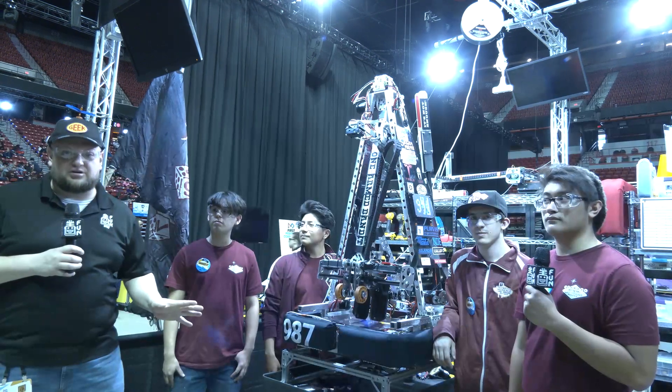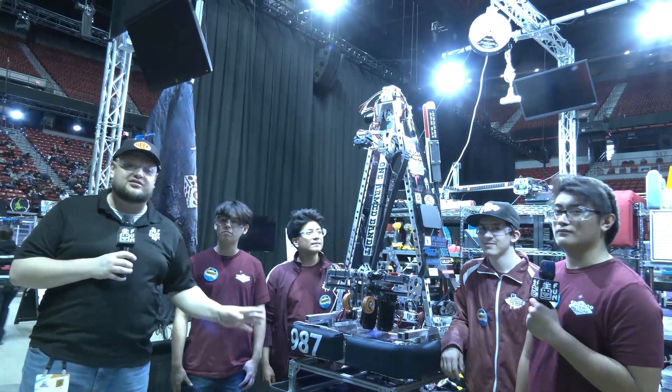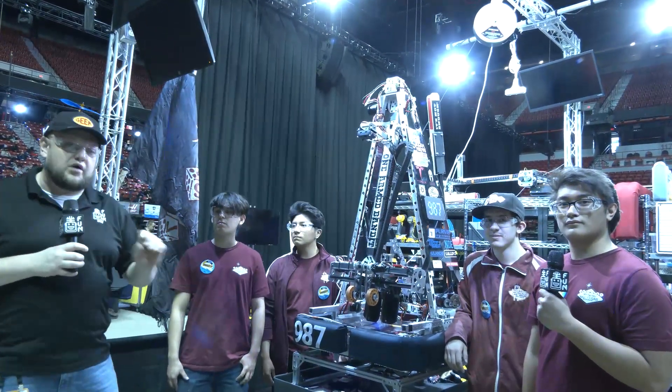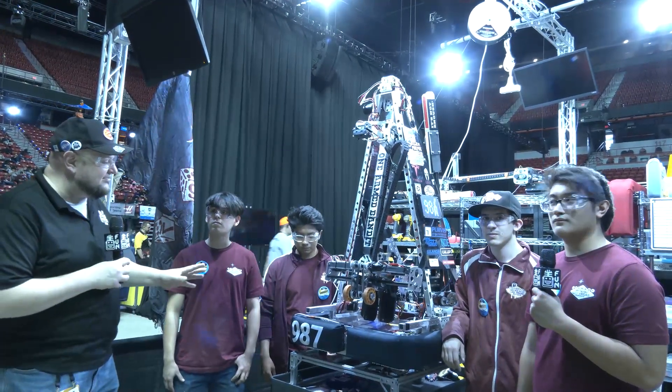Hey everybody, it's Tyler here at the Las Vegas Regional Check-In, team number 987 — Hall of Fame 987 High Rulers. We're off to a fantastic start. Winners at Orange County Regional just a little while ago, and they're looking absolutely fantastic here as well.